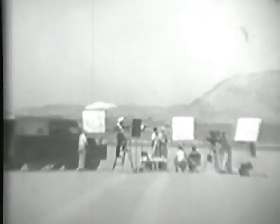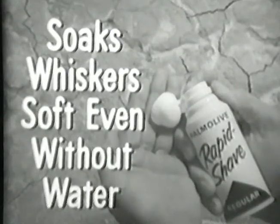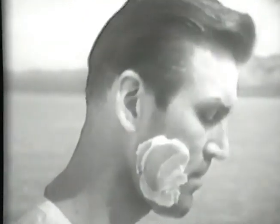Let's go to the dry Mojave Desert to prove Palmolive Rapid Shave soaks whiskers soft, even without water. Without using any water, this man applies Rapid Shave directly to his tough, dry beard.